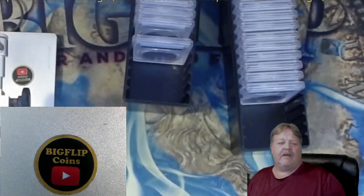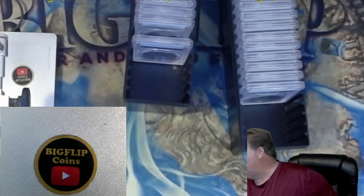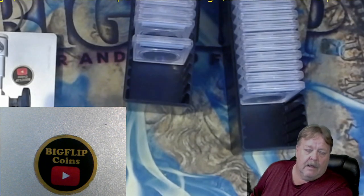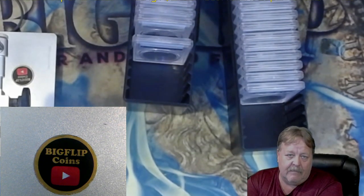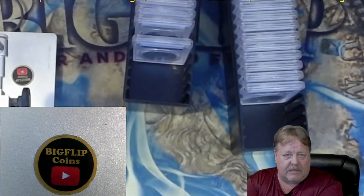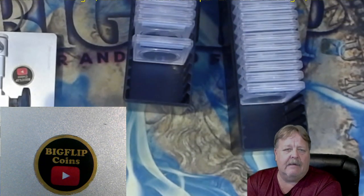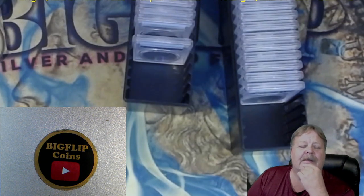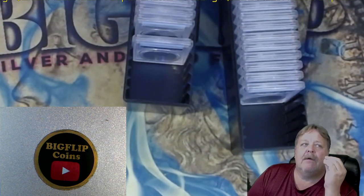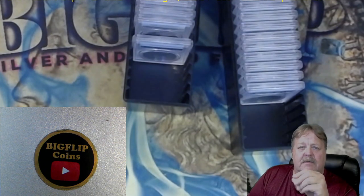My previous video that I did on the Denver Morgans that I submitted - so sorry about the phone, that's what happens around here all day long. The Denver Morgans that I submitted and got back a week ago - PCGS billed me for those Denver Morgans additional monies. And I called them and I said, what's this $79 additional fee on the Morgan dollars? And she says it's because the price tag of the coin was way above what you said it was.